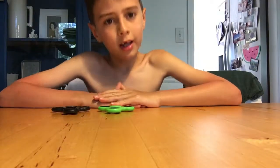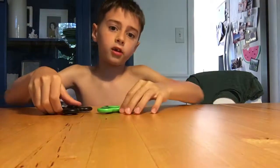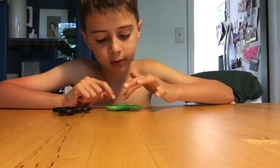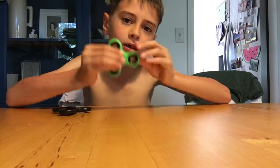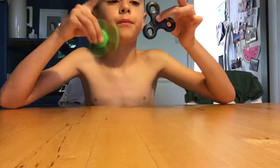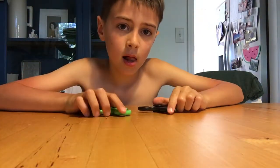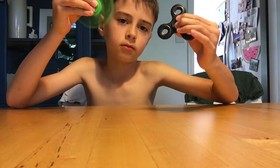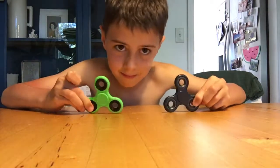Hey guys, it's back with Epic OJ7 and we're back with another YouTube video. It's been a long time since I've done a YouTube video, and today we're going to be doing a fidget spinner video. Right now we only have regular ones — green and black — that's all we have, just plain green and black.